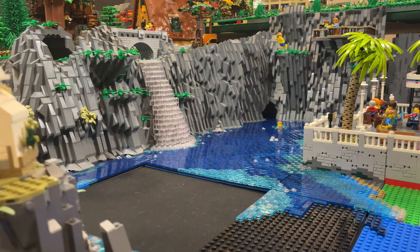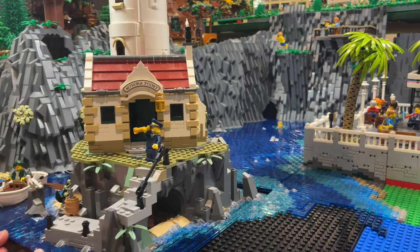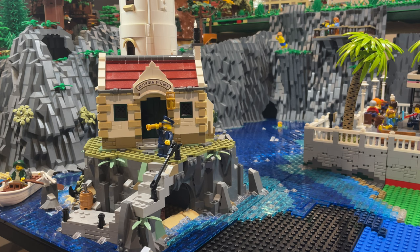Next update, we'll be adding the main beach directly in front of the promenade. I hope you guys have enjoyed today's update and I hope to see you all again in the next one.